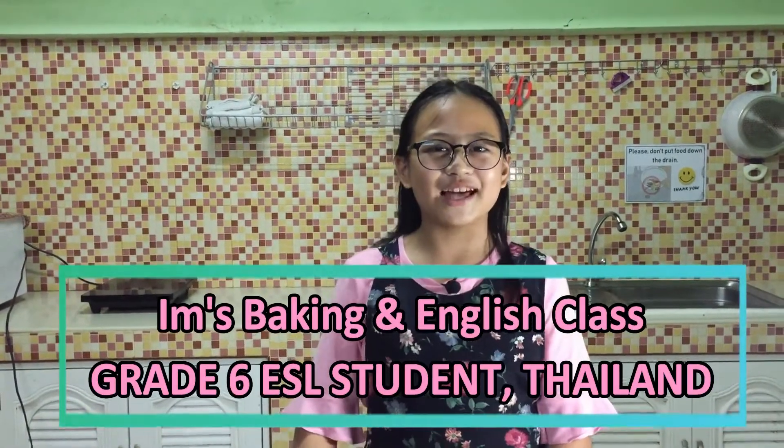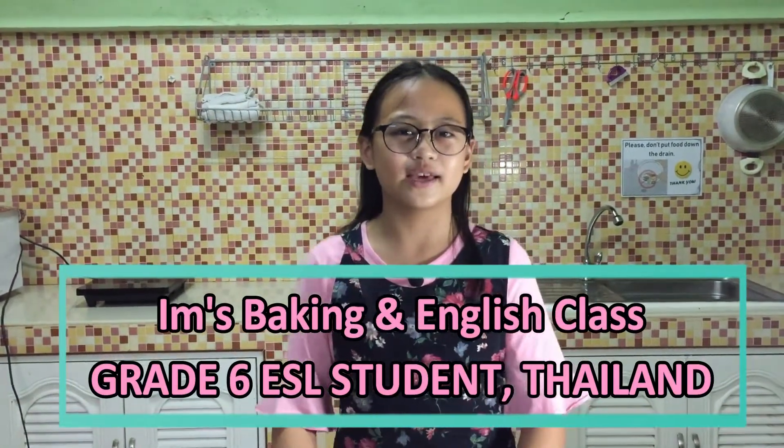Hello, welcome back to Im's baking class. Today we are going to make chocolate chip cookies.